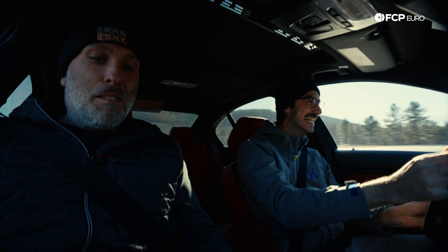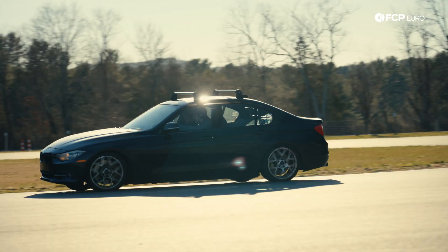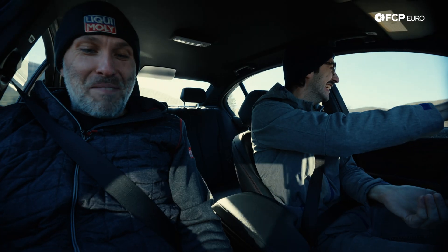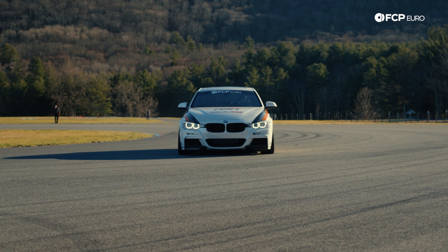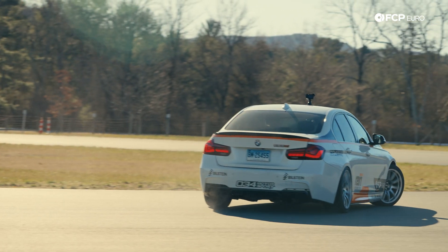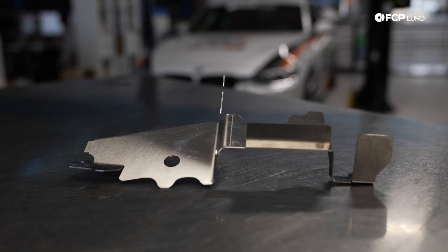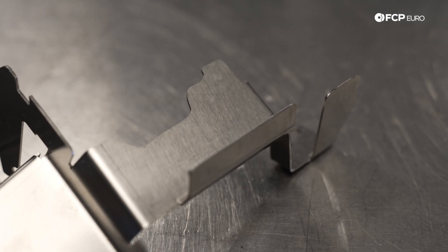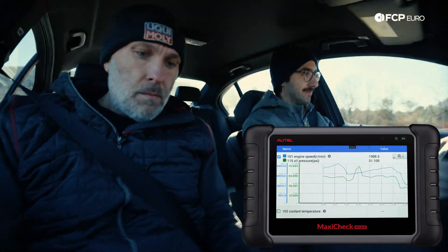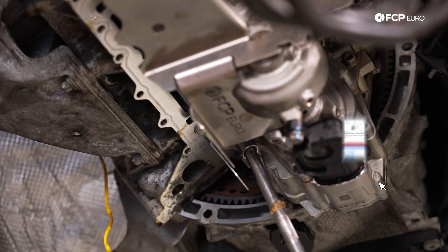What's the oil pressure looking like? 75 psi baby! We stand by the idea that if we wouldn't put it on our car we wouldn't sell it to you, which more than ever carries a lot of weight as we've finally begun to develop our own in-house parts. In this video we wanted to show you the testing and results that went into our new BMW N20 oil pan baffle.